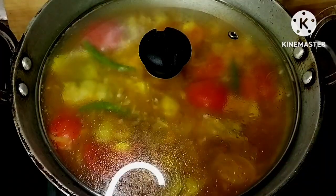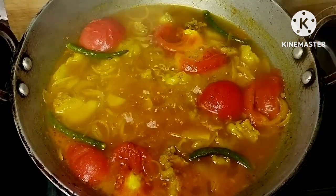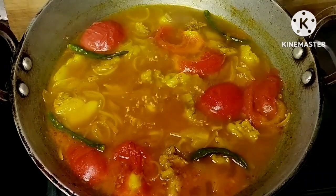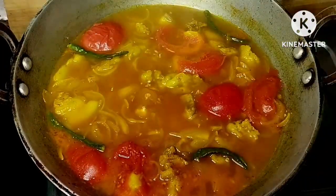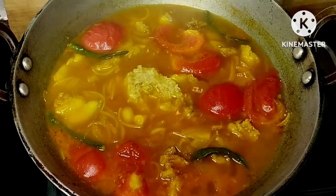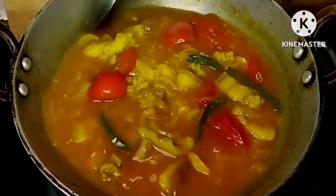We will have the bacon and cook for 30 minutes, and for a minute we will finish the whole bowl.